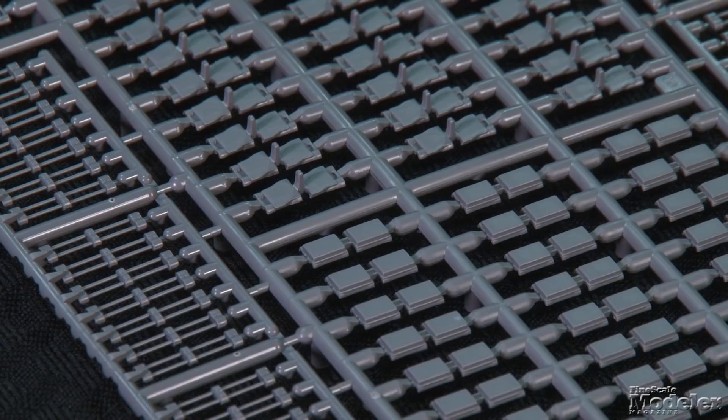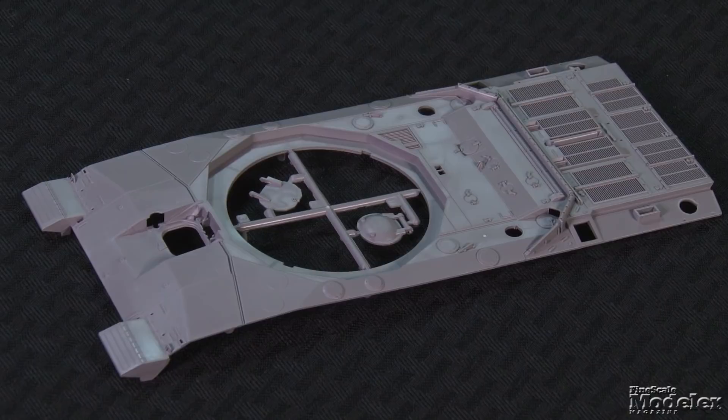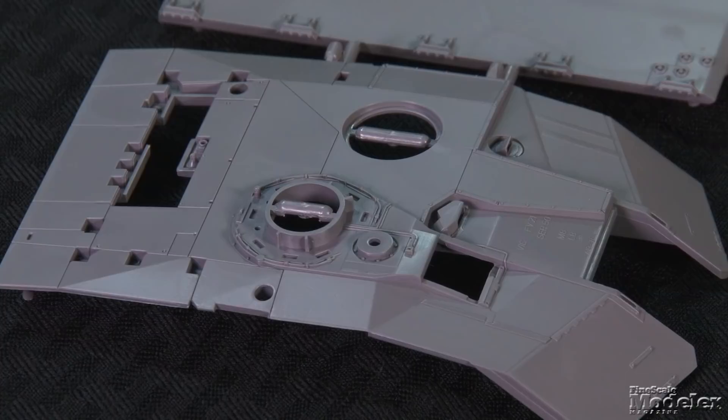The individual link tracks comprise upper and lower block halves that trap rods and should be workable. A jig aids track assembly. Arms help support the fender skirts, which are fitted with multiple-part explosive reactive armor blocks. The upper hull features nicely molded detail with engine grills, hatches and hinges, and front fenders. A ton of small details like filler caps, lights, driver's vision block, toolboxes, hinges, and bar armor finish the hull.